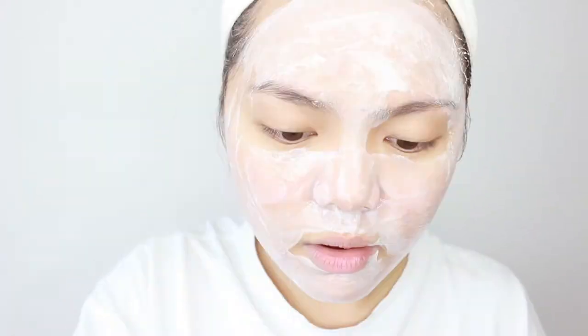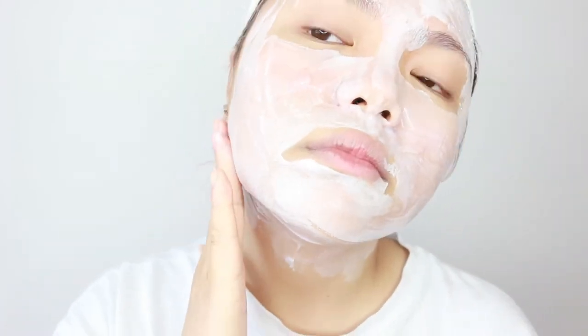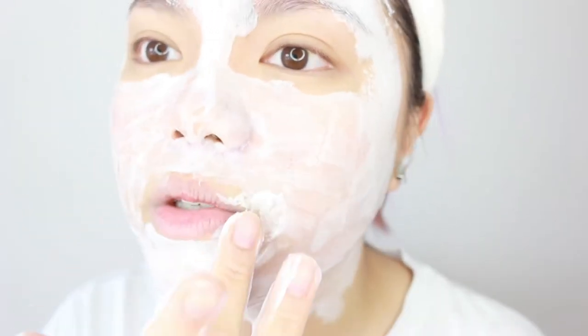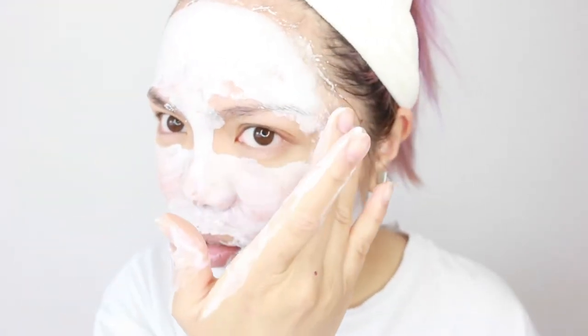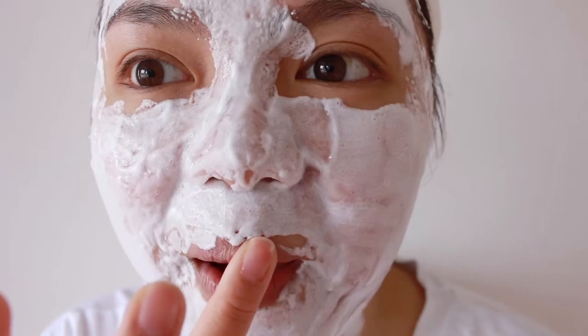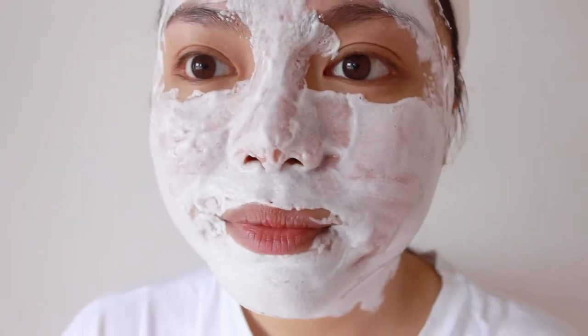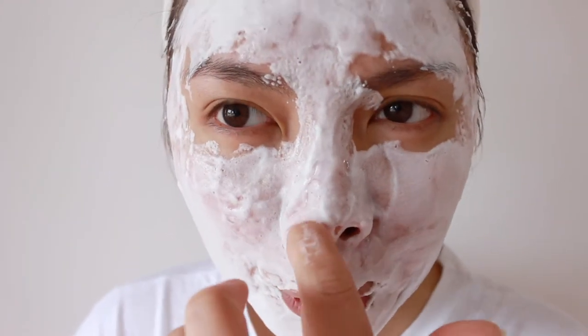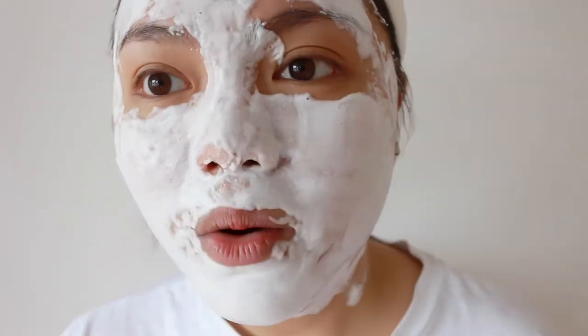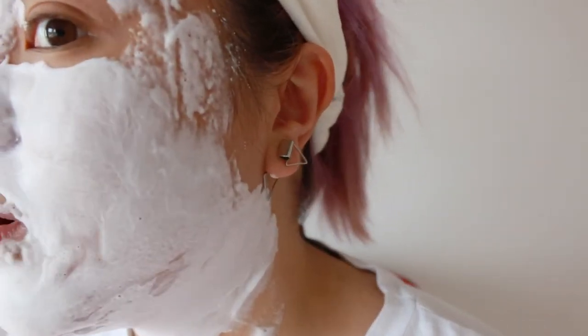It's already bubbling up — hold on! I'm going to put some on my neck too. Wow, that is so cute! It's really bubbling up so fast, and it smells really good actually — it smells like conditioner. Let me turn off the light. I have to leave this on for about 15 to 20 minutes. Wow, it's like bubbling up so much!